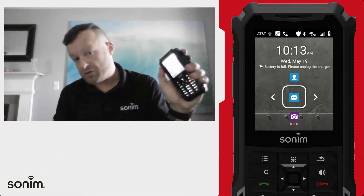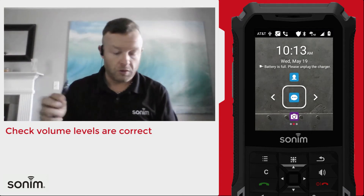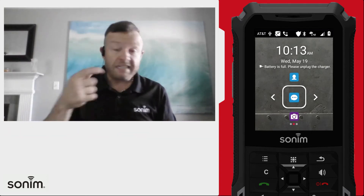The second thing you might want to do is make sure that the volume is turned up on the device as well, to make sure that you're going to be able to hear all your calls.